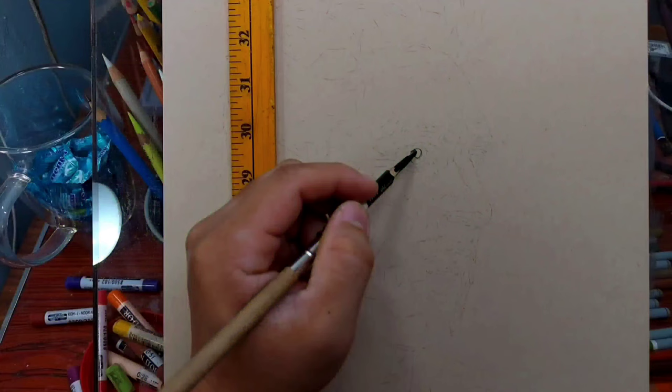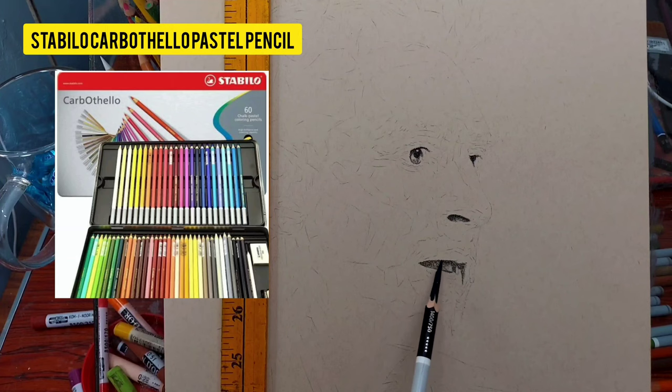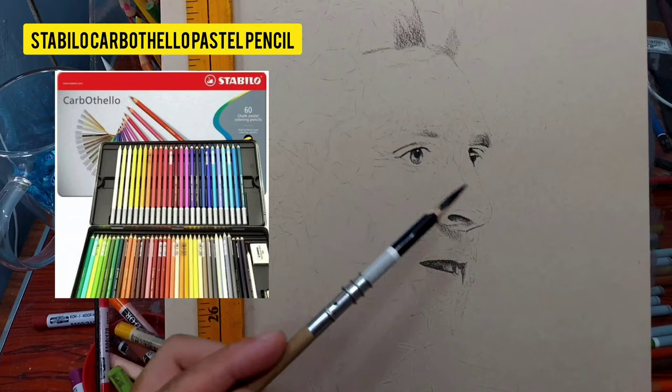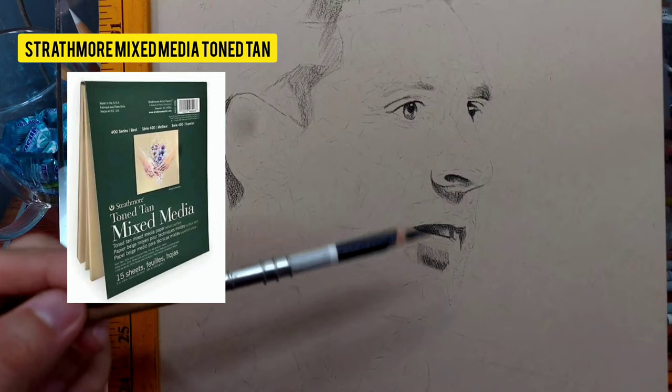I think this is the first time I'm featuring this technique on my channel. This is a combination of quite unlikely materials. Here I use a pastel pencil — the Stabilo Carbothello — which I normally use on sanded paper, but here I'm using a different kind of paper. You can use any pastel pencil brand.